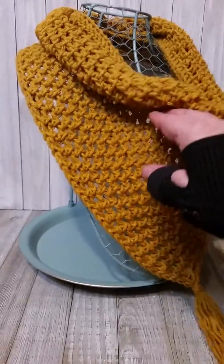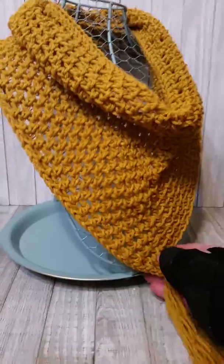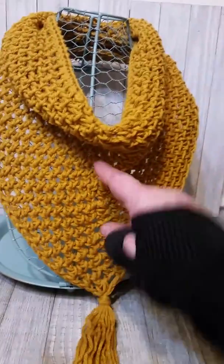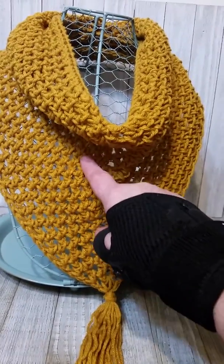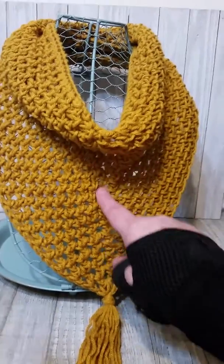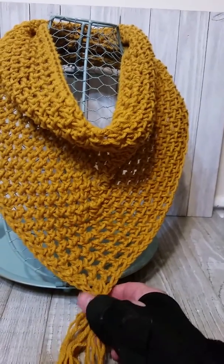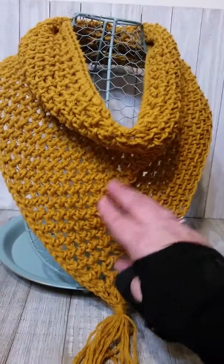I did the same thing in the center — you need to increase it to get the V. So I found my center point, and I did a single half double crochet, chain one, half double crochet, but in the center I did a half double crochet, chain one, half double crochet, all in one stitch, so that gives you that V in the front.